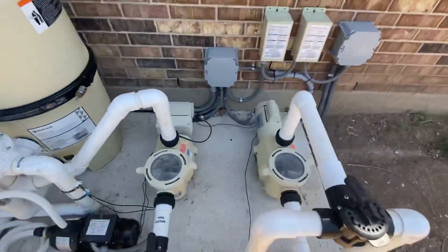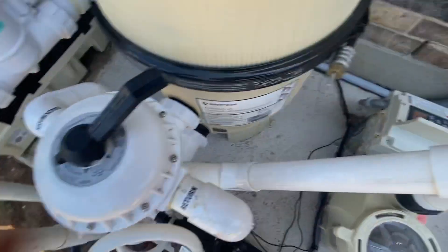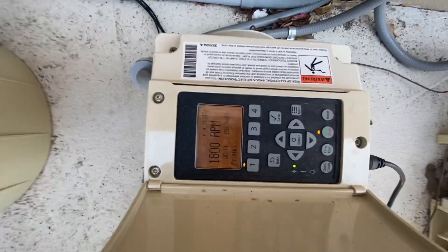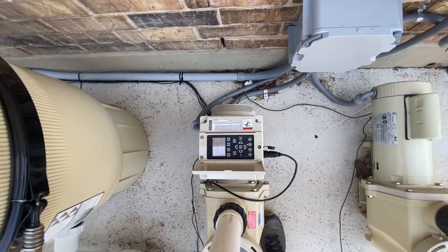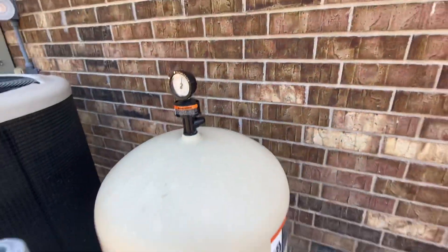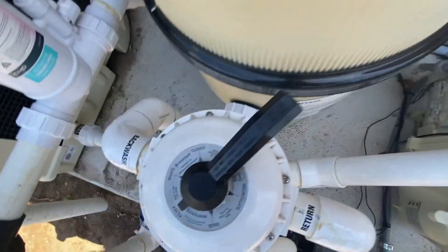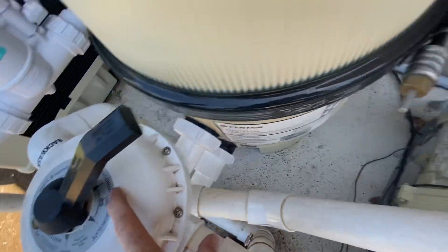Next we're gonna take a look at the display here — should say zero RPM. I'm gonna go ahead and select speed number one and start. We're gonna let it run through its priming phase. It's gonna go to 1,832 RPM and do that until it gets back to speed one. Our pressure is crazy high right now — it's a really, really dirty filter. Once this goes to a low speed, we're gonna move our handle from filter to backwash. So we're just waiting for it to prime.